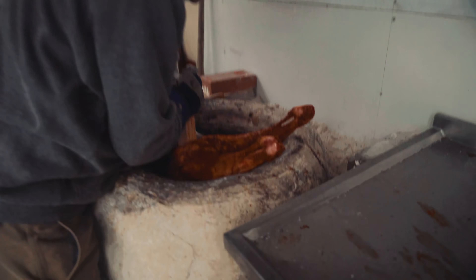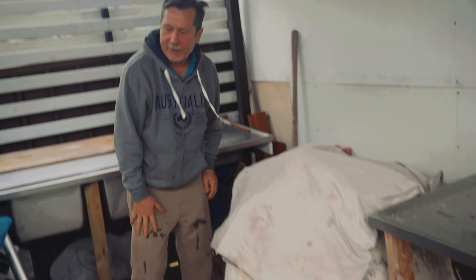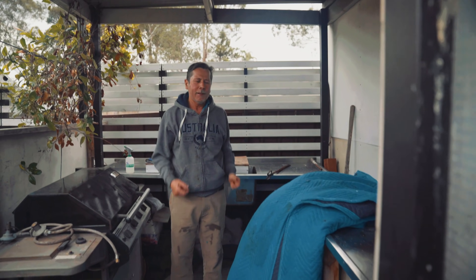The lamb here for the Tanur is a bit juicy, not dry. Basically the whole process behind everything is recreating the environment of the Tanur. Now come back in one hour, let's see what's happening. Thank you very much.